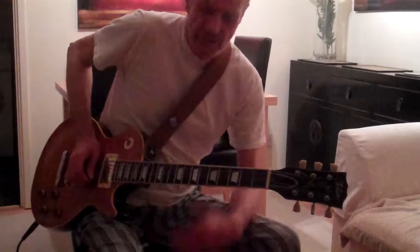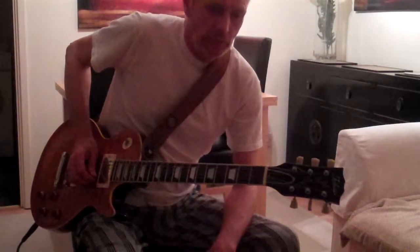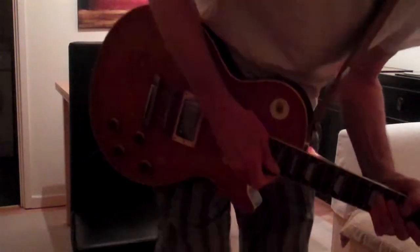I might cheat and put in the sixth one, which is just a slide. To do that I'm going to put down first of all — I'm on a loop with the Boss Digital DD7 — I'm going to put down a backing track.